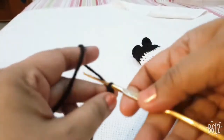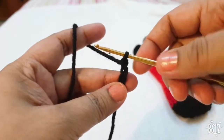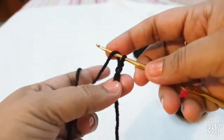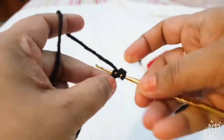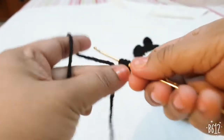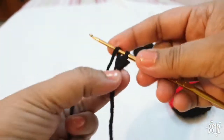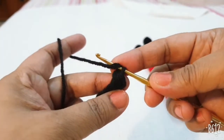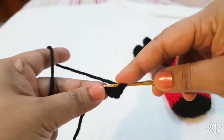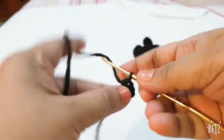Make one, two, three chains — the first two chains count as the first half DC. Make one half DC in the third stitch from your hook, then make a total of eight more half DCs in the same loop or same stitch.